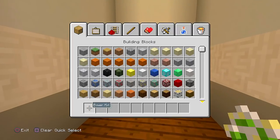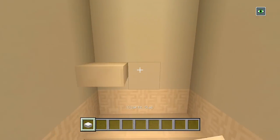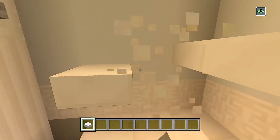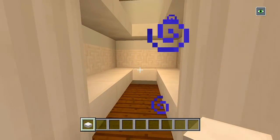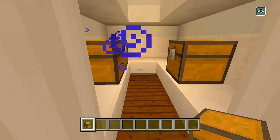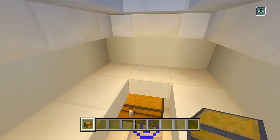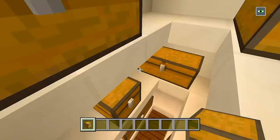And now we have this closet — very simple. I'll use quartz slabs: one, two, three, four, five, six, seven, eight, nine, and maybe curve them on the sides. We could put some chests in here — two here, one over there, maybe two up there, one there, and then two right there, and one, two right there.